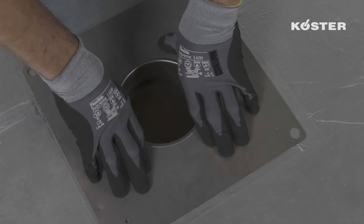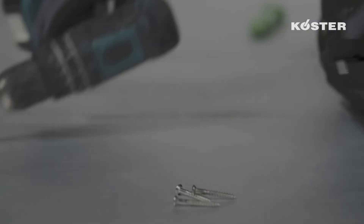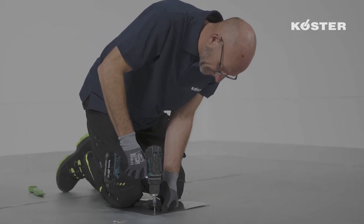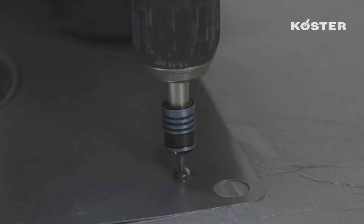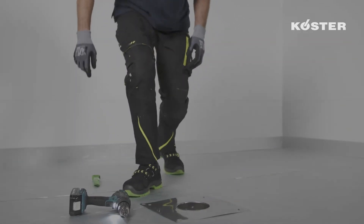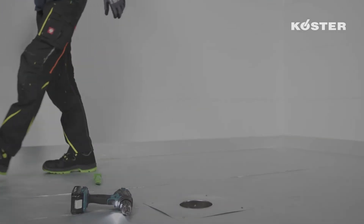Finally, the base plate is mechanically fixated to the substructure with suitable fasteners through the factory-made holes in the corners. With that, the basic element of the vertical roof drain is protected against misalignment during the next steps and the sealant can cure without any concerns.